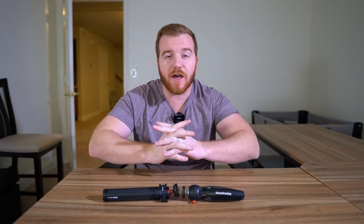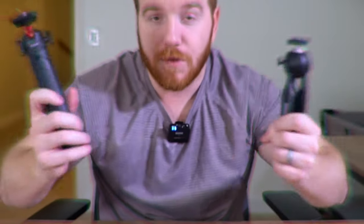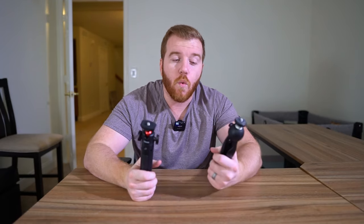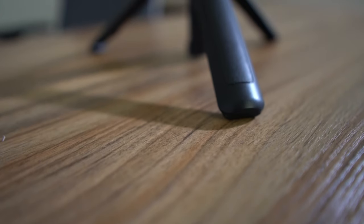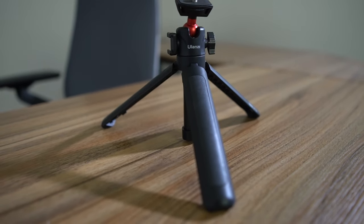Hey guys, it's Rick here and today I'm bringing you another tech review. We are reviewing tripods — specifically the Ulanzi tripod, which has probably the best value on the market. This is my favorite purchase I've made in the last year and it's unbelievable.